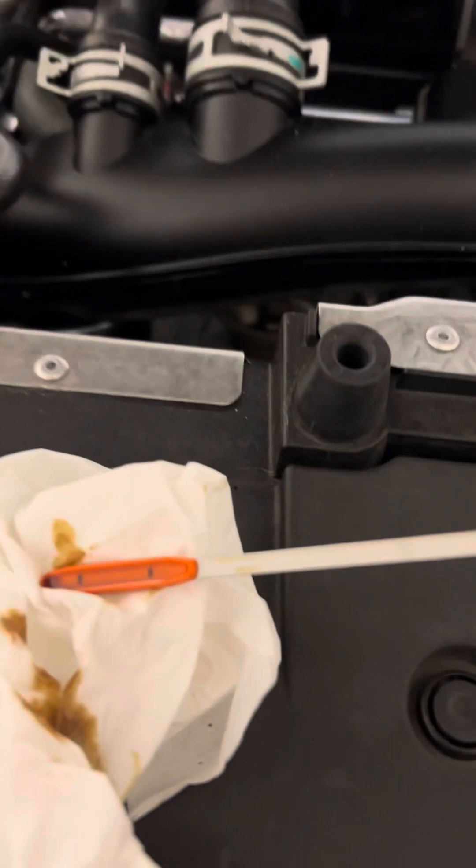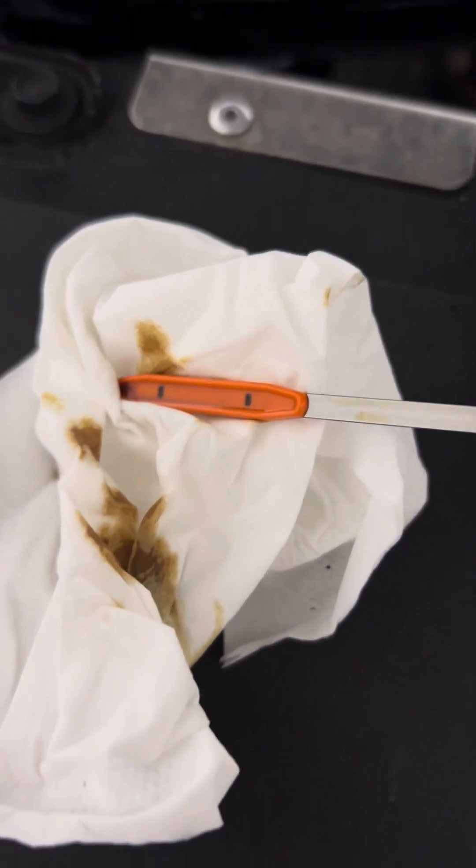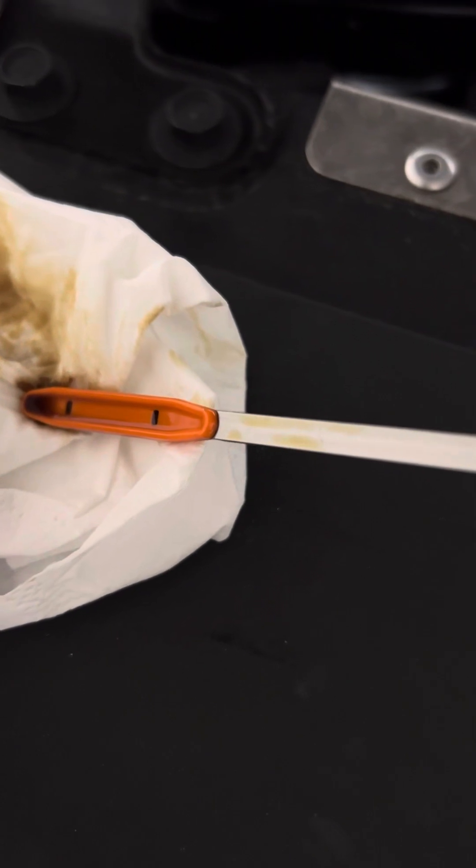That's the oil. There should only be about 1,000, maybe 2,000 kilometers on this recently changed oil. And that's where that's at. It's hard to focus. I don't think it's high — I think it should be just about right. It's about where our baseline was, so that's about right, I think.